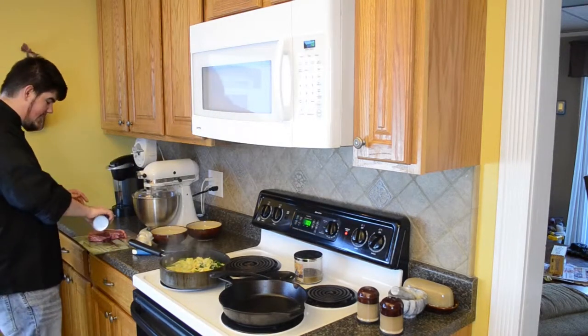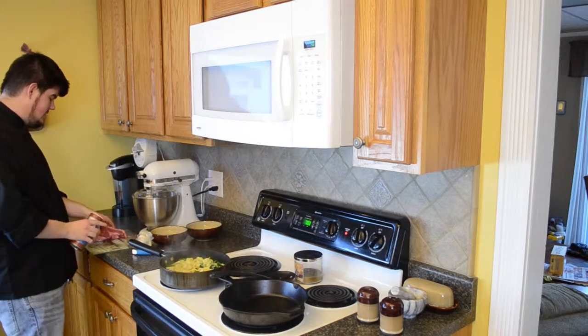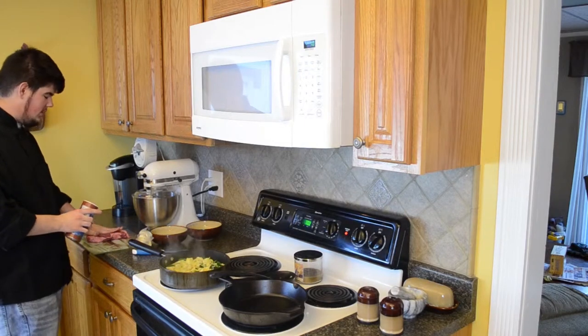You want to season your steak with just salt and pepper — that's all you need. And the coarser the salt and pepper, the better.